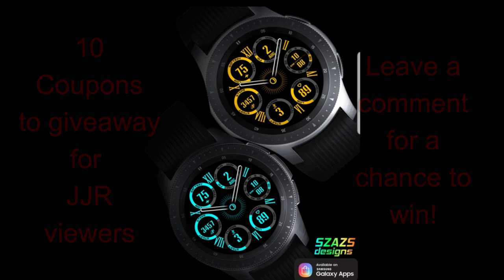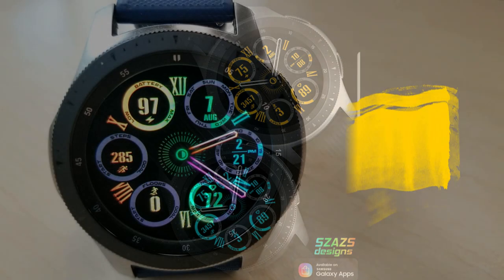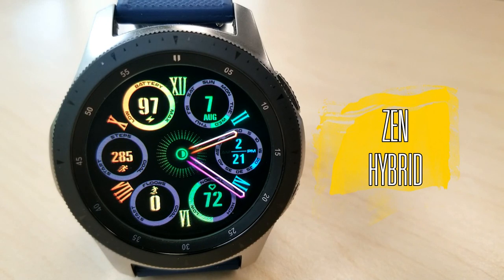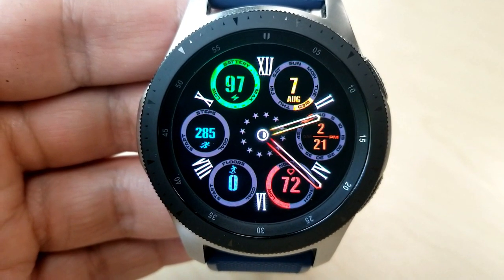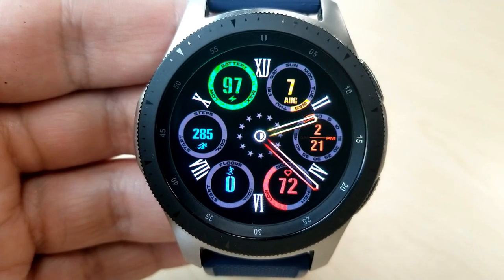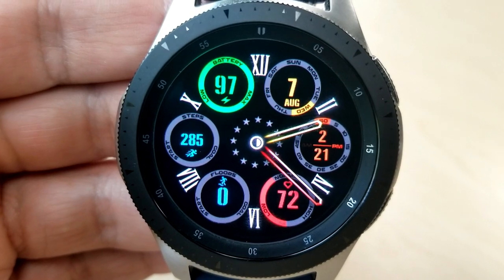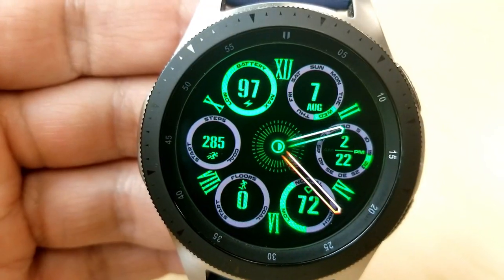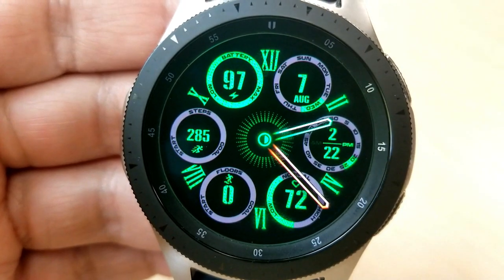Let's jump right into the review for this latest release called Zen Hybrid. Here is another stunning design from Sazazz, and for those of you that have been following this developer for a while, you've probably started to notice a shift in his designs. For about the past two or three releases he is definitely branching out and trying new styles, and this hybrid design is another example of that shift.